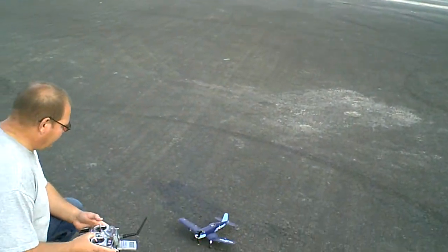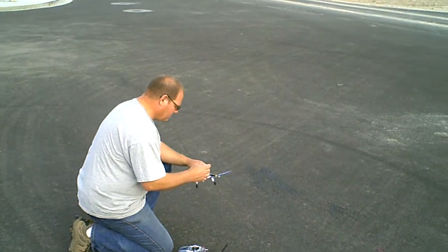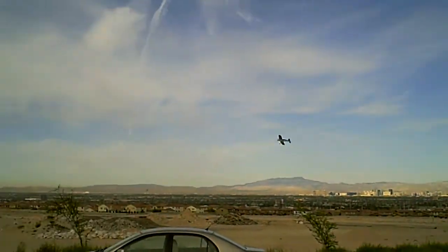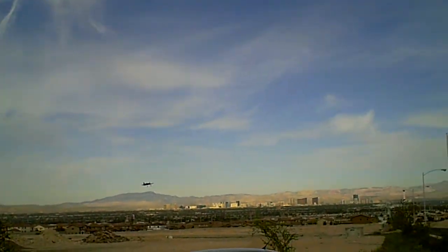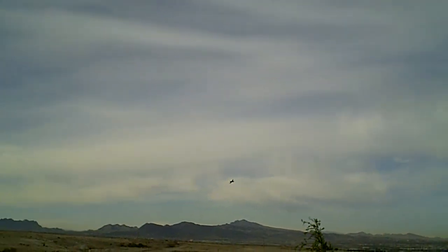That didn't hurt it, did it? Nah. Seems like it was still doing alright. It didn't even nick the prop — how can that be? We're gonna go over there. Look at that. Yeah, well I can feel that breeze. Buzzing between the cars.